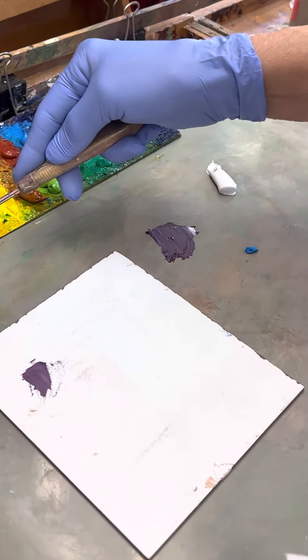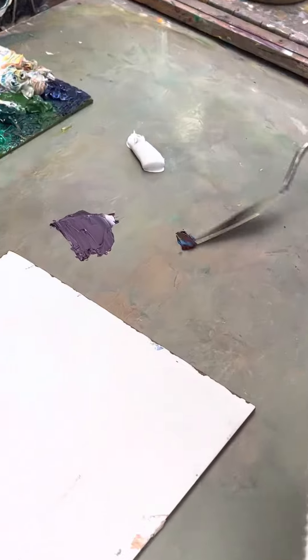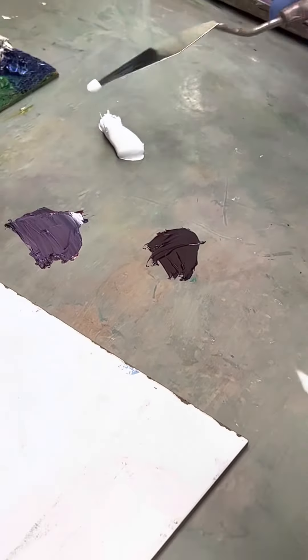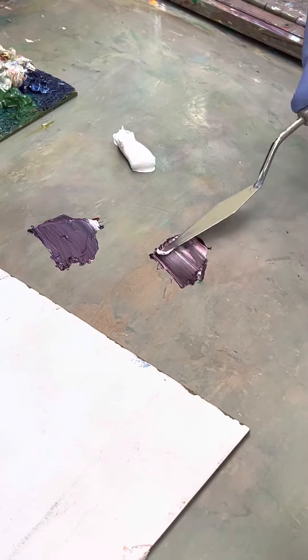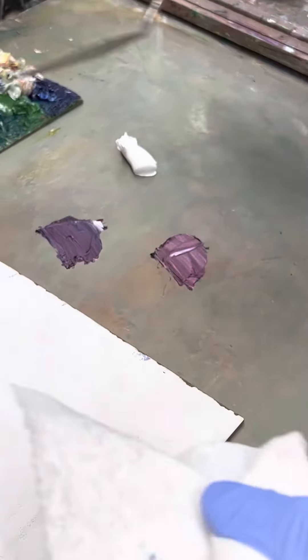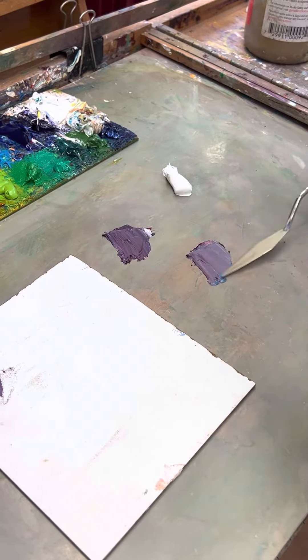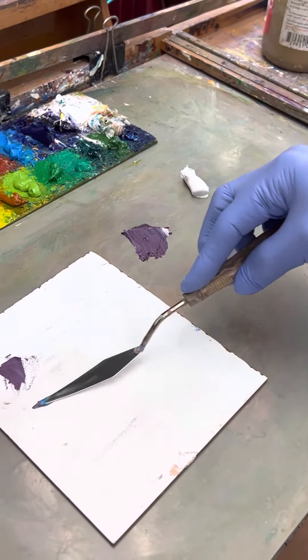Now if I mix the green-blue with the red it would be even muddier. Let's see if that is actually the case — yeah, see, it is.